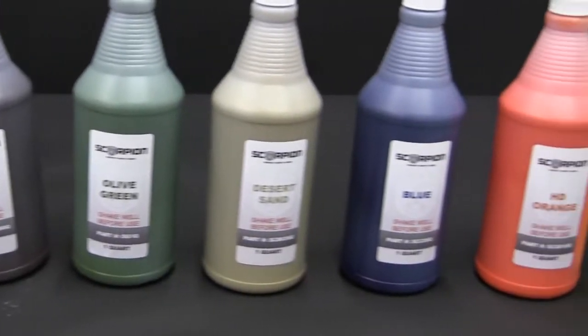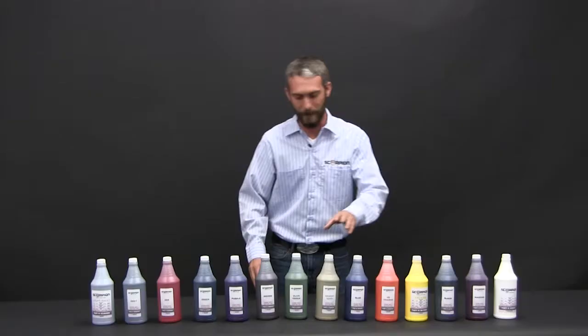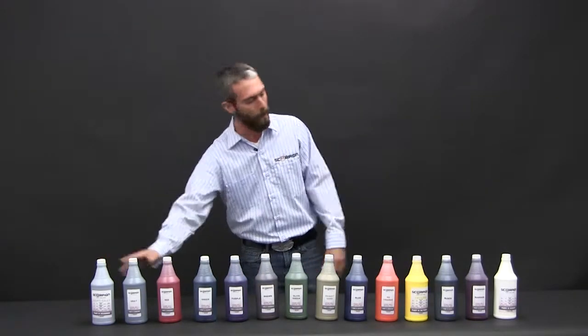Of course your most common is going to be black, but we do offer some safety colors. You've got yellow and orange, a couple of options for some drab green, some tans, a couple of options for gray, and we even offer white.